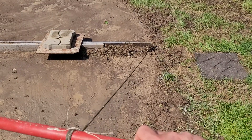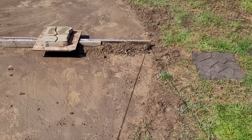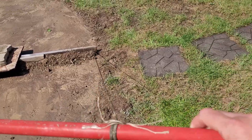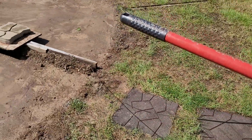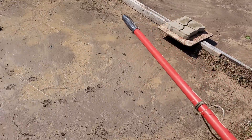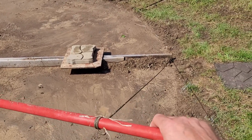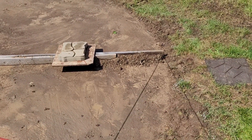You want to stay at an angle like this, 90 degrees to it. Diane was getting way out here and trying to pull it, and she was actually lifting it up — that won't be smooth. So you need to stay in close to it at a 90 degree angle to it.